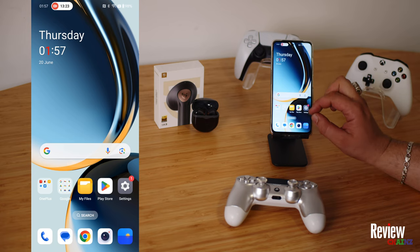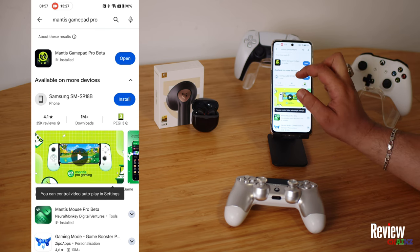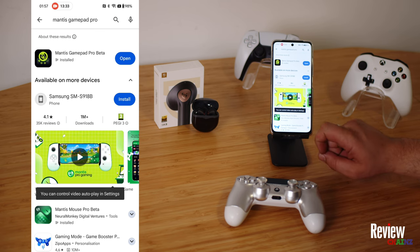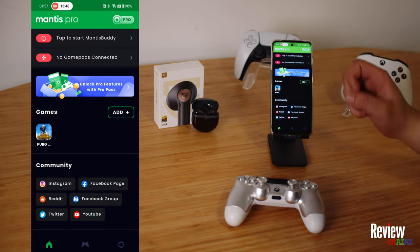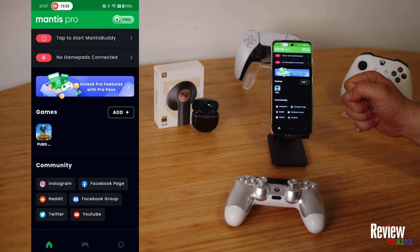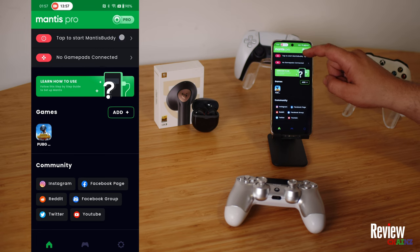The first thing we need to do is go to your Play Store and download the application Mantis Gamepad Pro. You write it in, press install, and open the application. Once you've installed it, you can open it up. When you open the application, you see that you need to start the Mantis body and that there's no gamepad or anything else connected. So we are going to start to set up the Mantis body.